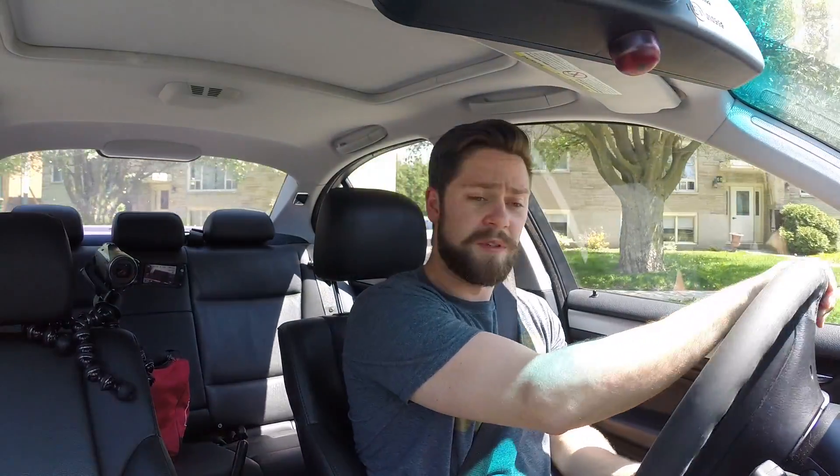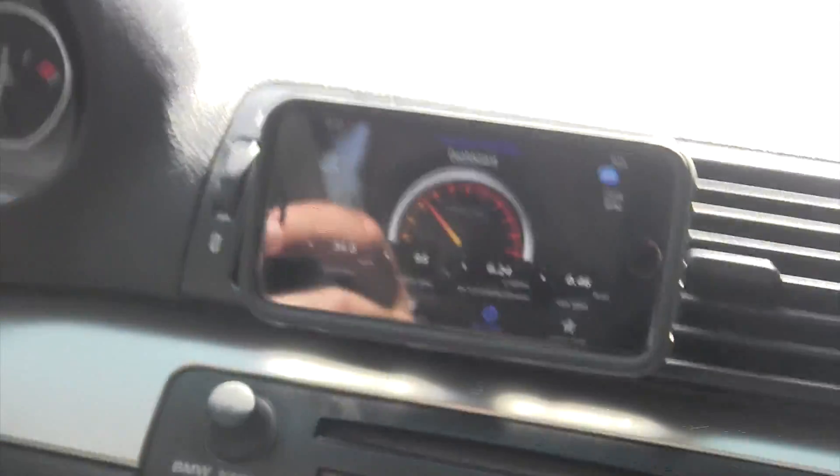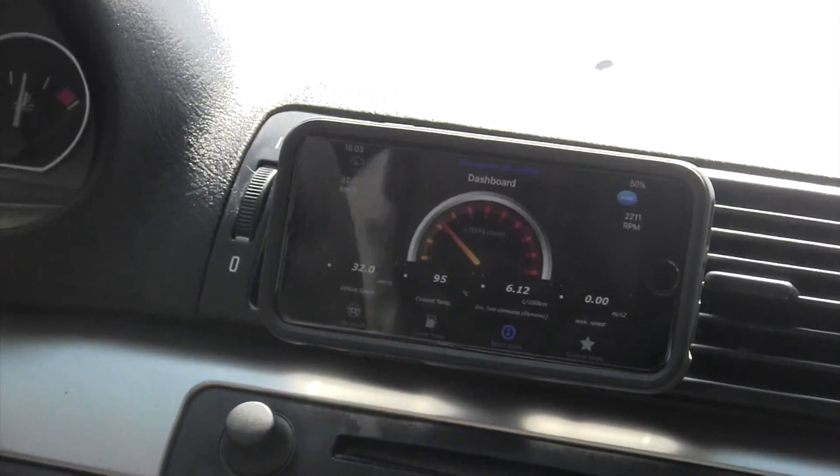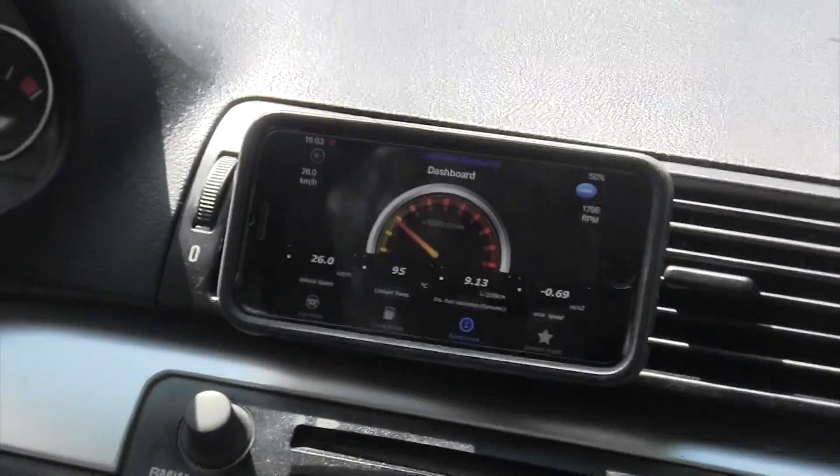That's a fantastic feature if you don't have that in your car, because my car can read it — it just doesn't display it. Thanks, BMW. Look how quickly it goes — the RPMs are bang on too. I'm sitting at just two, and it says just two. Perfect.